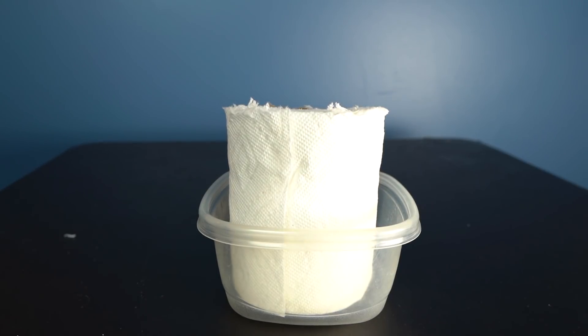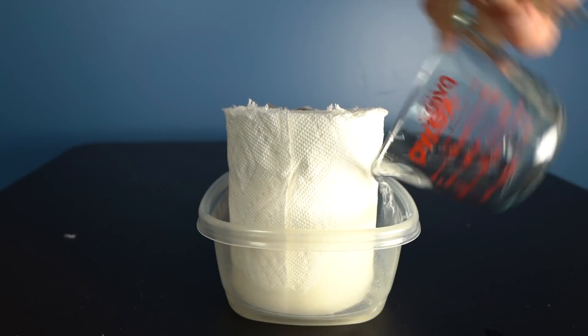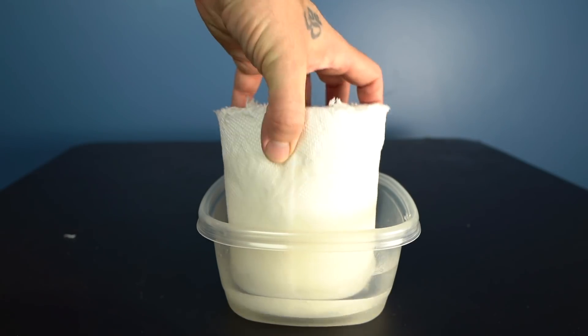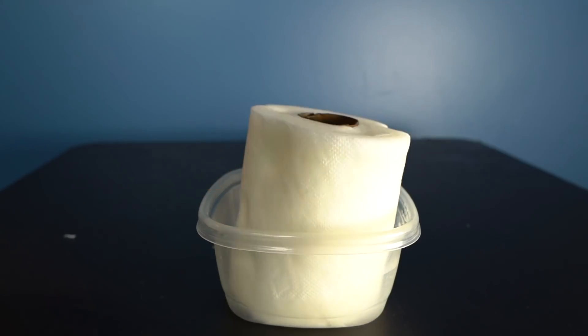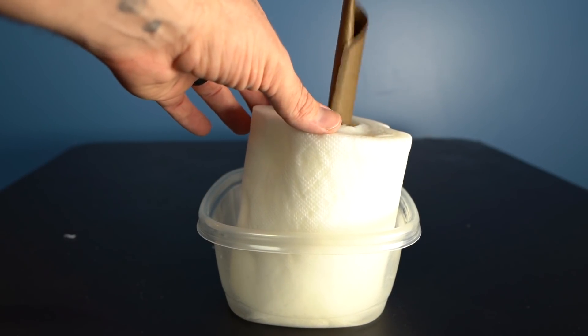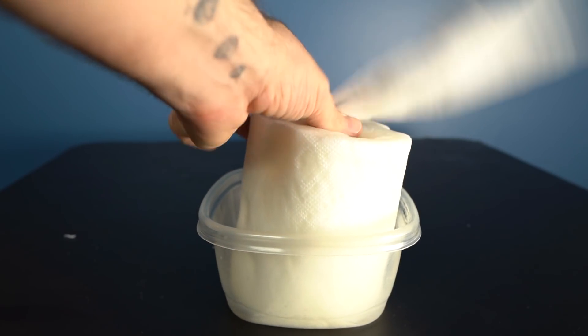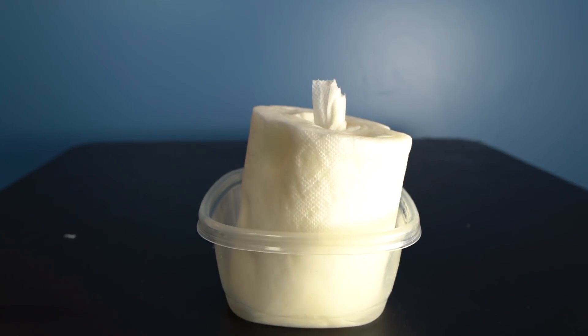Lysol wipes or alcohol wipes are another item you can't find anywhere, but again all you need is some rubbing alcohol, isopropyl alcohol, or even Everclear, and you can make your own alcohol wipes at home. Take one of those half rolls of paper towels and place it in a container with a flat bottom. Add three cups of rubbing alcohol to the container. Flip the paper towel so it absorbs the alcohol evenly, and the center cardboard roll should come out without any problem. Simply pull from the inside of the roll and you've got yourself some alcohol wipes. Alcohol evaporates pretty quickly, so make sure you keep this in some sort of airtight Tupperware container.